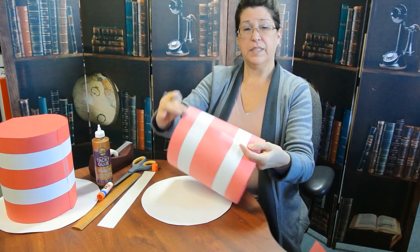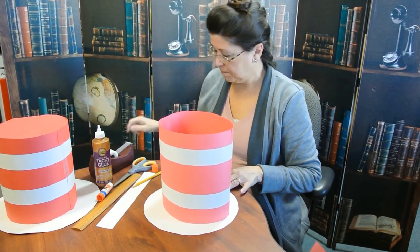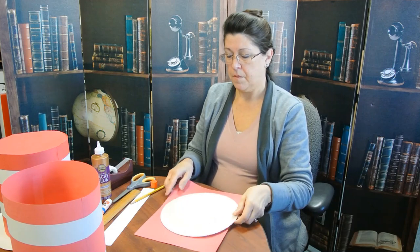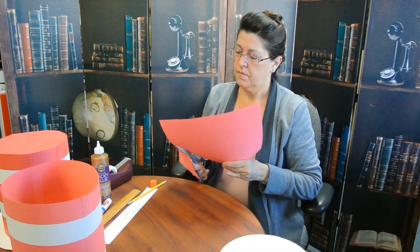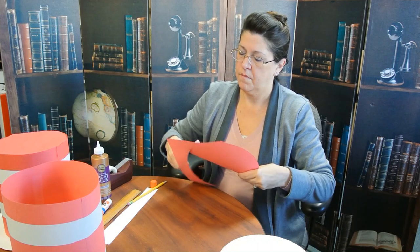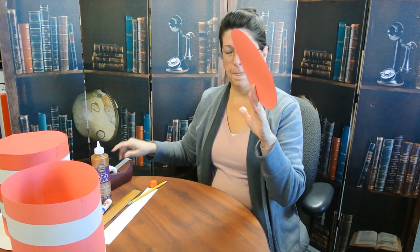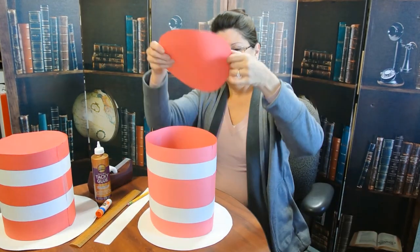You're going to take it, turn it into a tube, and tape it together — there's the body of the hat. Now we need to do one more thing: we need to draw the top, the crown of the hat. We're going to take our second paper plate and the other red piece of paper, draw around it, and cut this out. So now we have our brim, the body of our hat, and the crown of the hat.